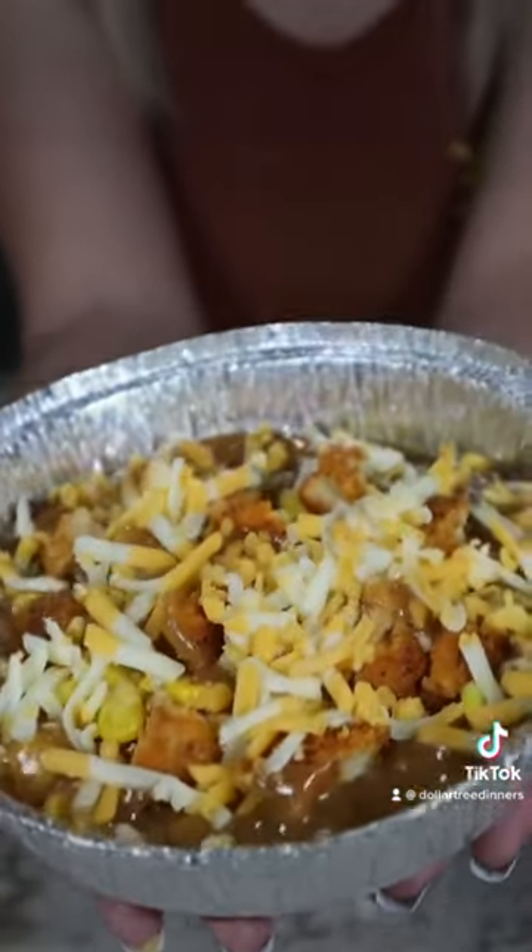I've been making Dollar Tree videos on YouTube for about a year now and this is hands down one of my favorite recipes I've ever made. Definitely give this a try and let me know how you like it.